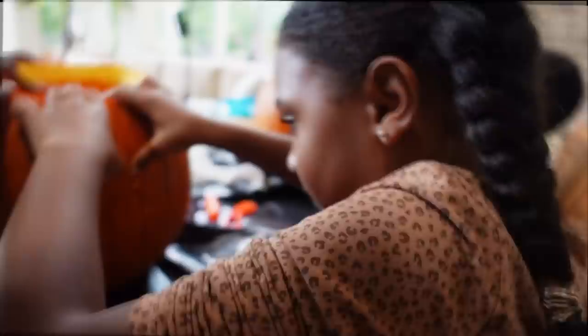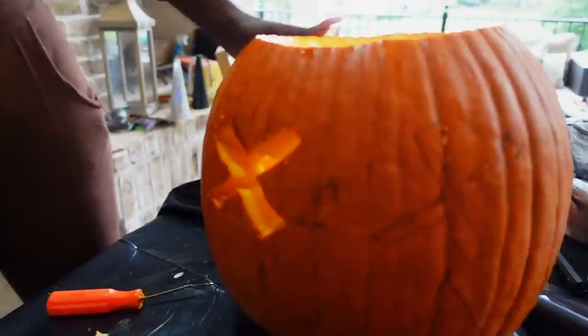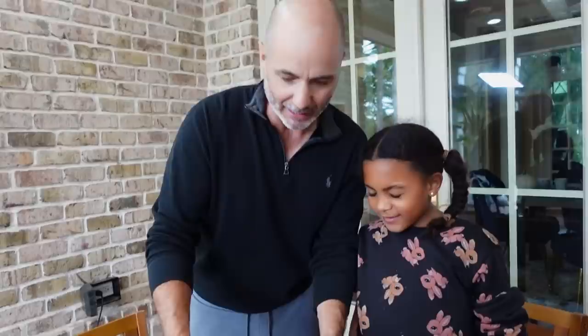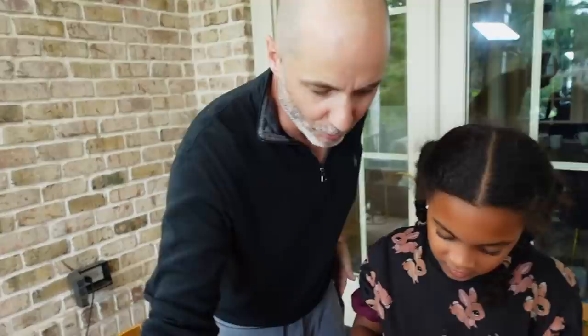Ava, try to punch out the eye piece. Push it — there you go, there's one eye! Good job! Let's push the next piece through. Jorzman is the first one done — very unique design. We'll save the final reveal for later. Alexis, let's get your mouth piece out — don't mess up the design.